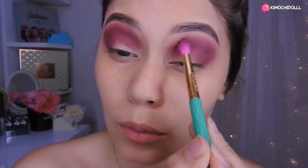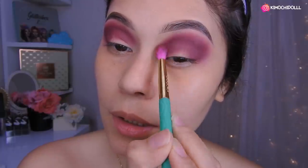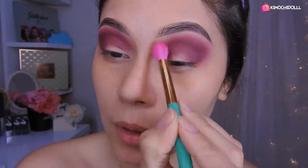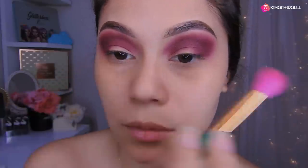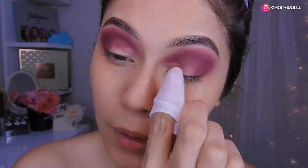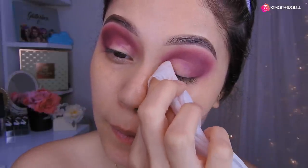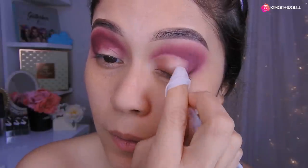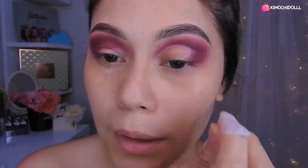Ok, luego vienen y retocan un poquito más lo que es la sombra morada, solo en la parte de aquí, la profundidad digamos. Ya me hice el otro ojo, aquí voy a repasar un poquito más el morado. Ahora voy a estar limpiando toda la zona. Este maquillaje pues no va a tener un final limpiado, solo va a ser difuminado. Ahora lo que vamos a hacer es limpiar toda una parte de aquí para que se vea un poco más abierta. Y listo, de esa manera.